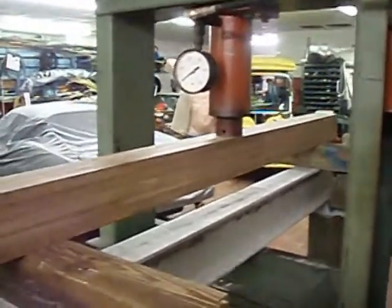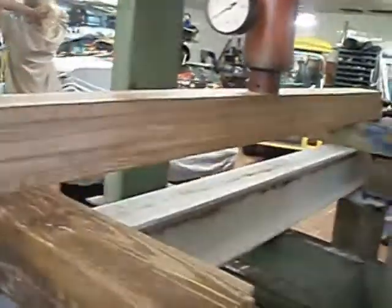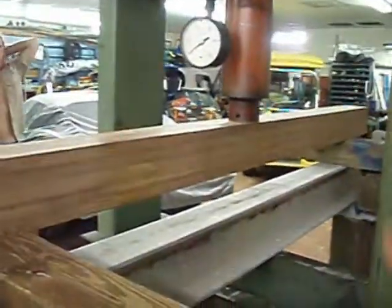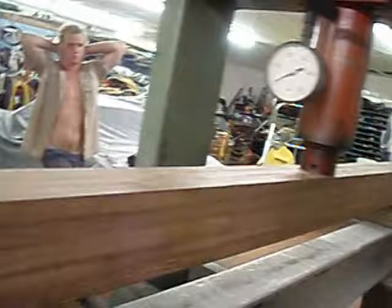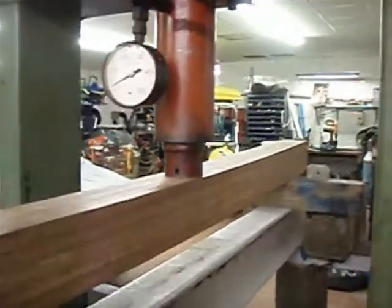This is testing the Oroco 5 laminate at this 5 foot blocker. It goes about 2,000 pounds, 4,000 pounds, starting to deflect.